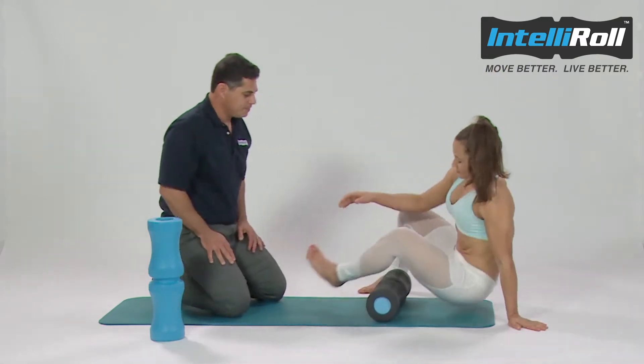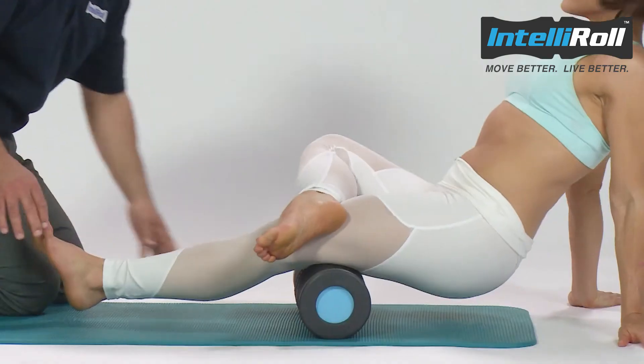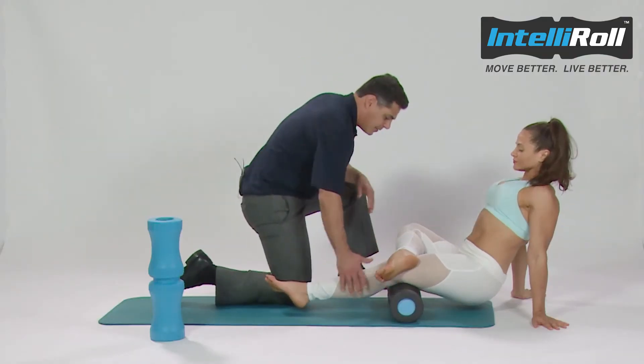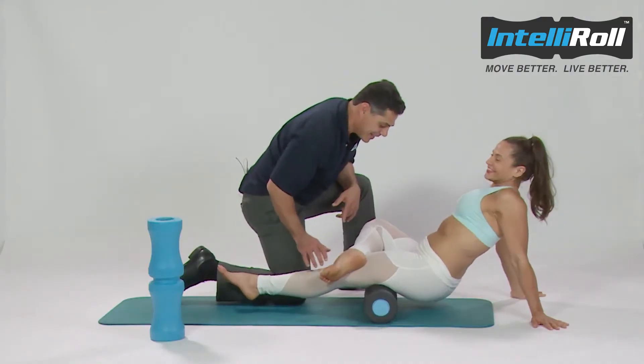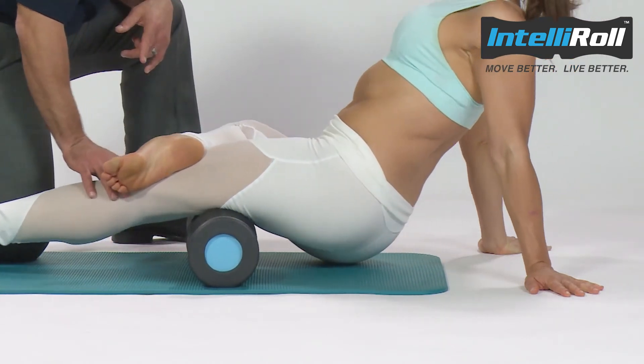To do this, she's going to put the hamstrings right in the center, cross the leg to give it some weight, and then simply go up and down using the Hail a Cab technique — just like that to get the hamstrings.